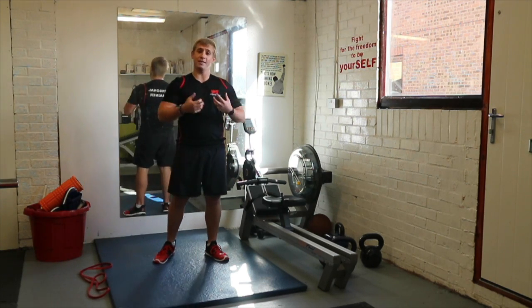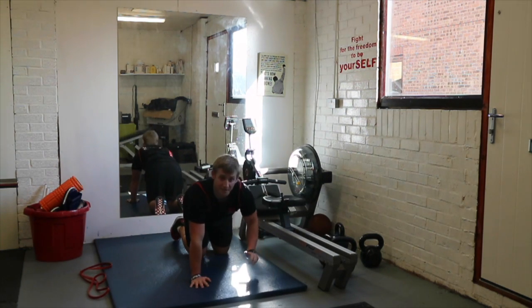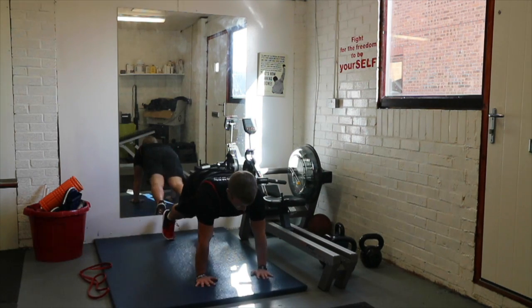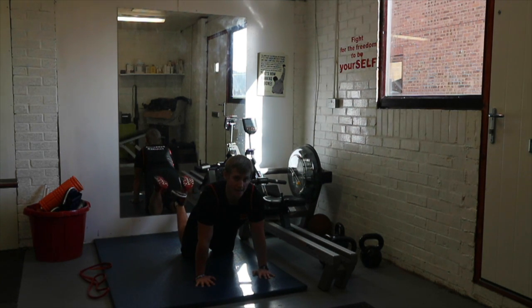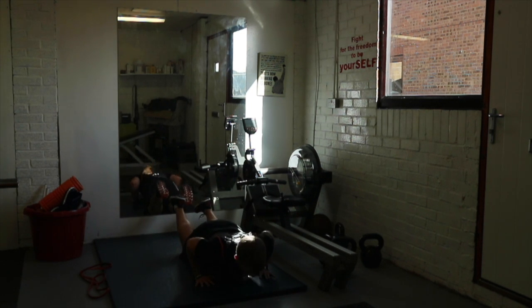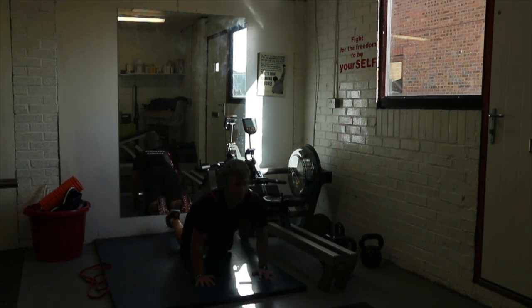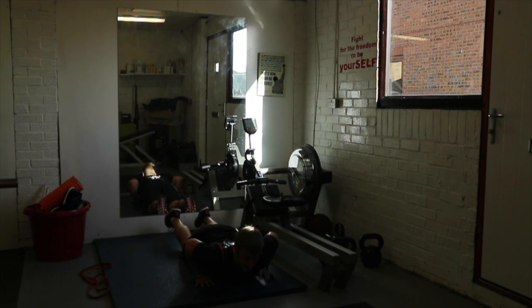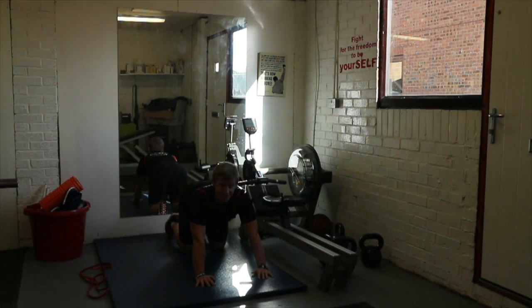Exercise number two is the best exercise for your upper body and arms — the press-up. Level one is on your knees. Get into a full press-up position first to make sure you're nicely aligned, then drop your knees down. It's important to make sure your chest comes between your hands, not your head. Same tempo as before — three seconds down, two seconds up: one, two, three, four, five.